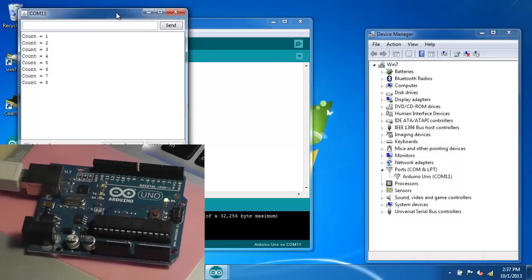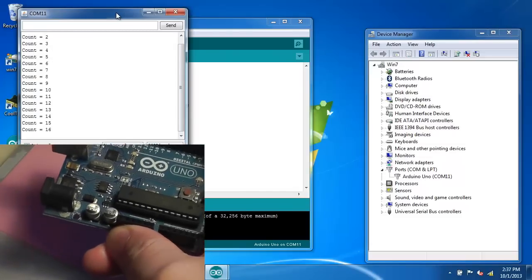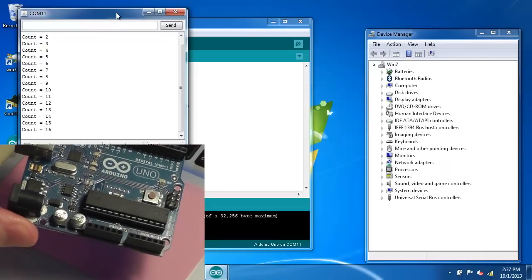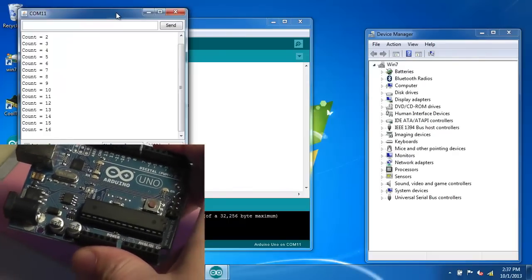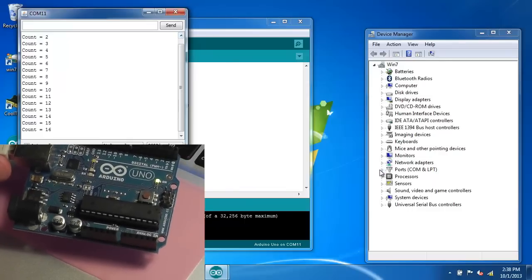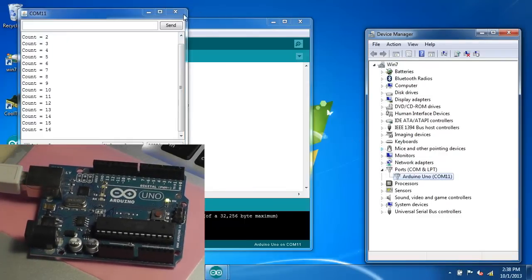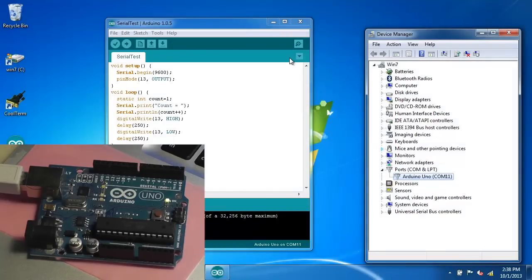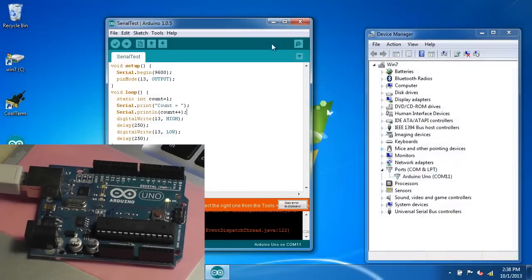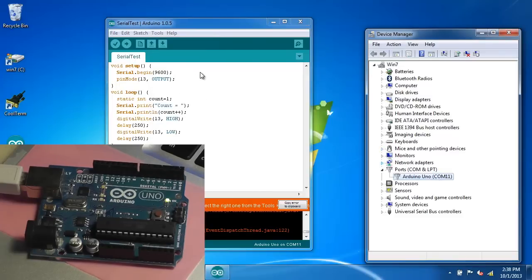Now if I unplug the Arduino Uno while this is running, you can see there in the device manager it's gone away. Now if I plug it back in, it has redetected the Arduino Uno — it's still COM 11. If I close this window and try to open again, it's not available. The serial port is not detectable by the software, even though it's shown in the device manager. The software can't see it.